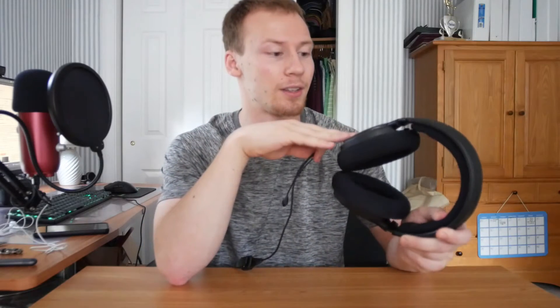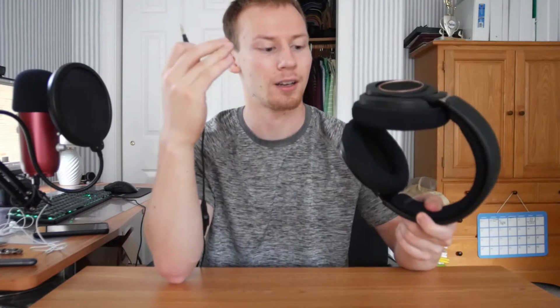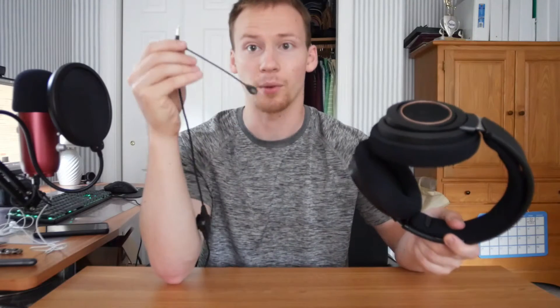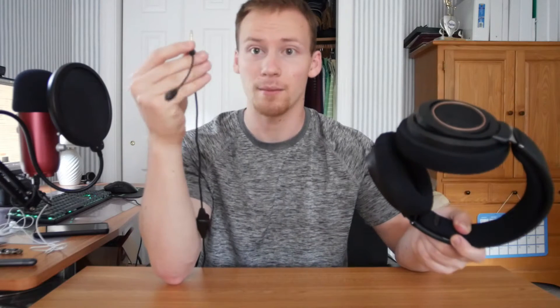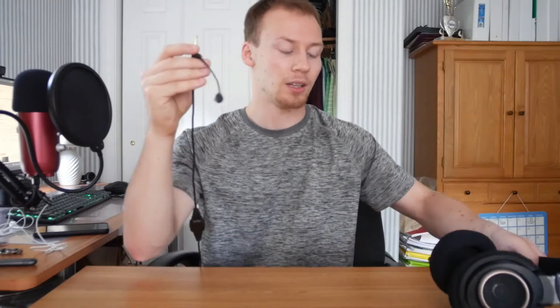Without further ado, we're going to be taking a look at this little guy right here — this is the V-Moda BoomPro microphone. This is honestly one of the best detachable microphones I've ever heard in my experience, and it pairs up greatly with another product I've reviewed on this channel: the Philips 9600H. This combination of a great budget pair of headphones with great cushioning and spatial audio, combined with the V-Moda — since these don't have a microphone — makes an incredible gaming headset.